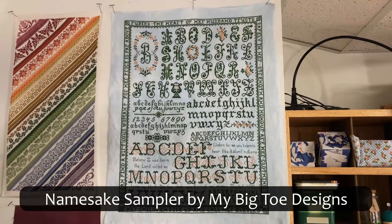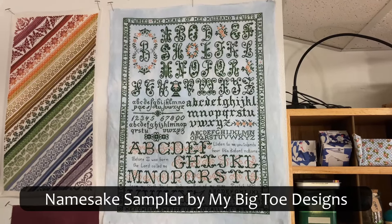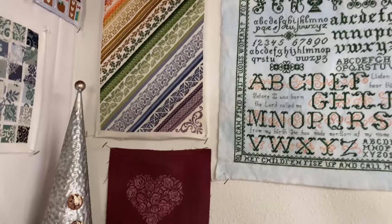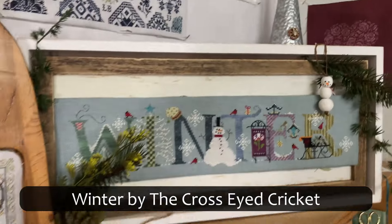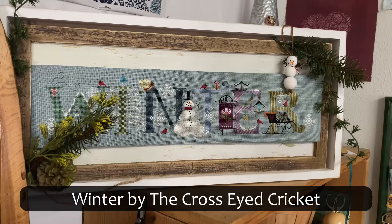I believe this is Namesake Sampler by Blue Ribbon Designs. With Love by JBW. And Winter by The Cross-Eyed Cricket.